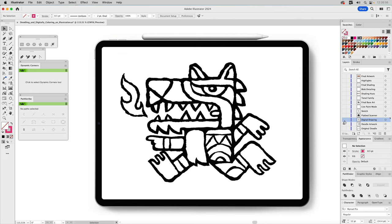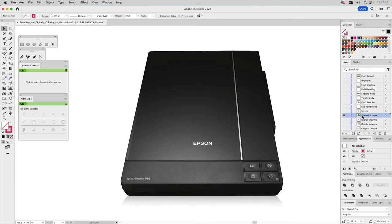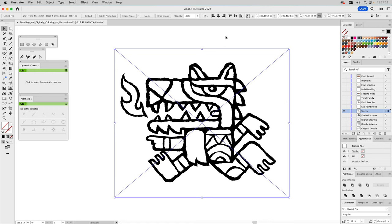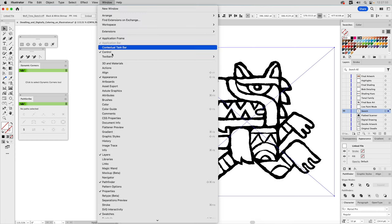To get my original sketch to the desktop, I have a flatbed scanner. My ink drawing is about four and a half by four and a half inches square. I scan it in at 600 to 800 PPI, save it out as a TIFF image, bring it into Illustrator, place it in Illustrator, and this is what I'm going to image trace.